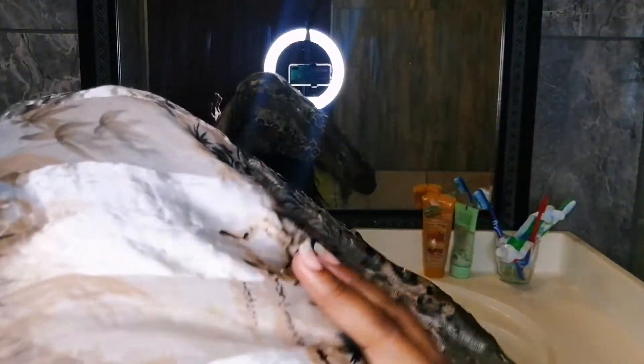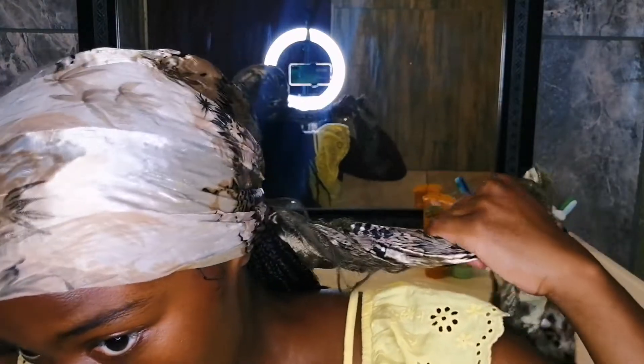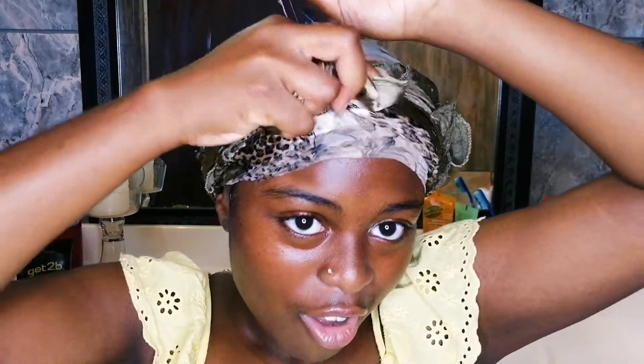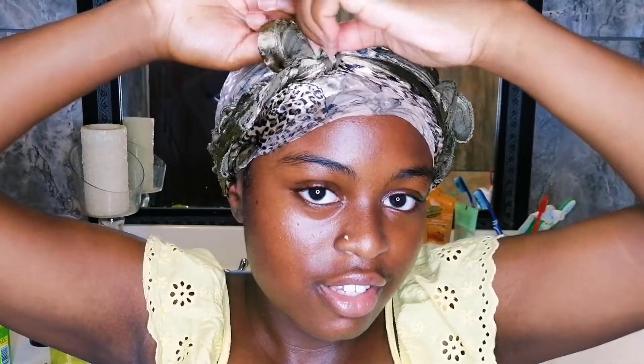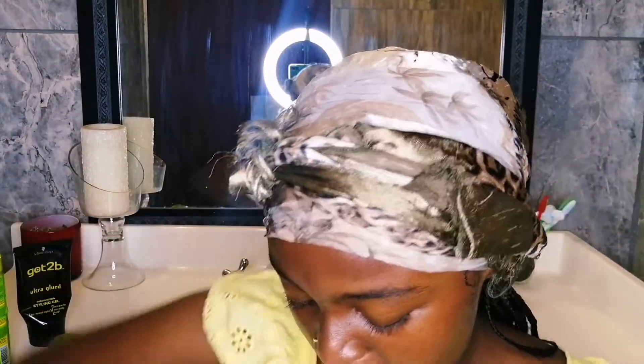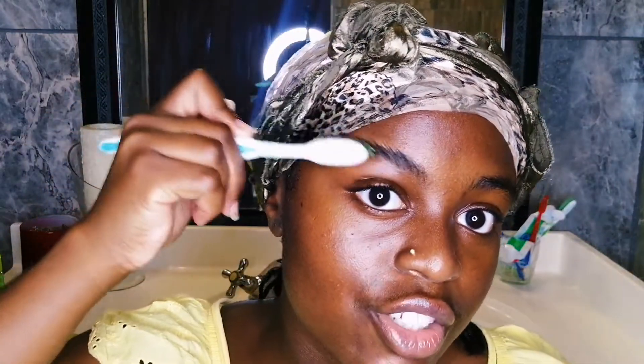All I'm doing now is wrapping my head with a scarf to secure the edges, and then I'm moving on to doing my brows. I don't do anything special for my brows — I just add some gel and brush them up. I have a little toothbrush here; it's not the cleanest but it does the trick. I still use my Got2b to do my brows.